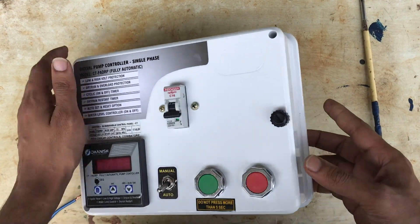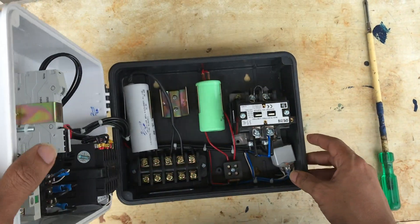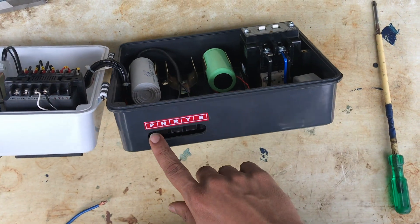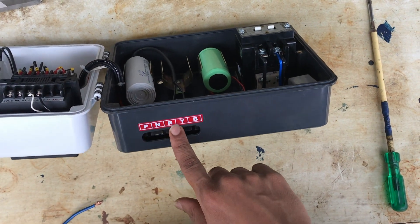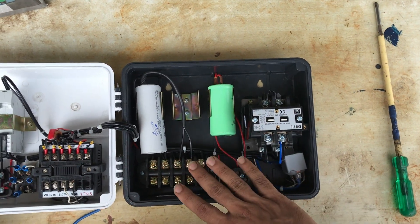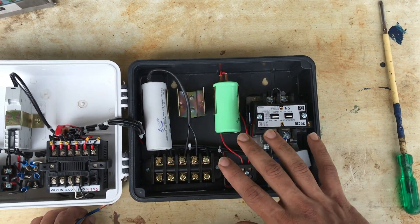It is the low voltage and high voltage. We have to check this panel board with a normal submersible pump panel board. We have to check this board with phase, neutral, red, yellow, blue. We have to check this connection, check this on, check this program.